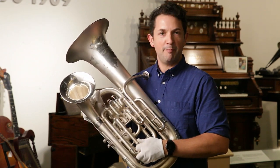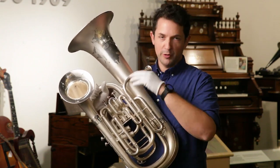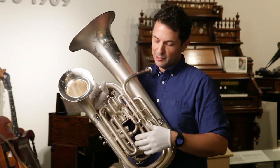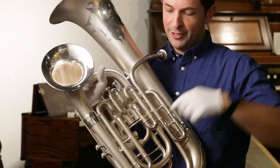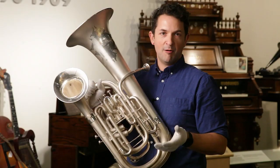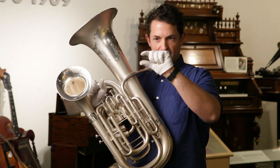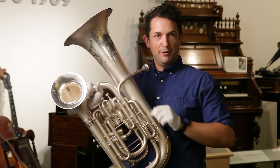What distinguishes a euphonium from a baritone is the way that the tubing changes size over the course of the instrument. On a euphonium, which is called a conical bore instrument, the tubing gets progressively wider and wider after the valves until it reaches the bell flare. On a cylindrical bore instrument like a trumpet, trombone, or baritone, the bore stays close to the same size until right around the bell flare.